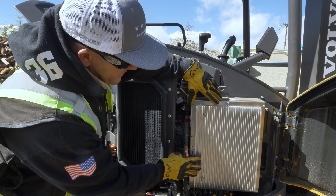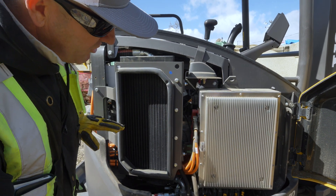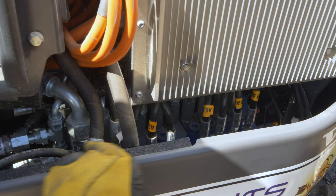This right here is our battery management system that manages the three large lithium batteries in the back. Underneath is all your hydraulic valves that operate all your hydrostatics.